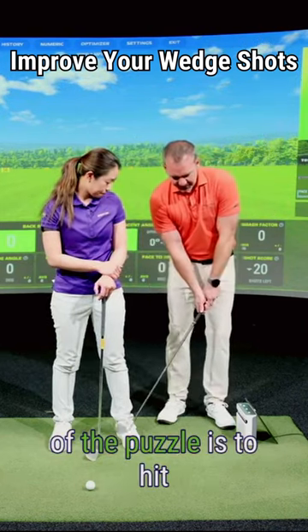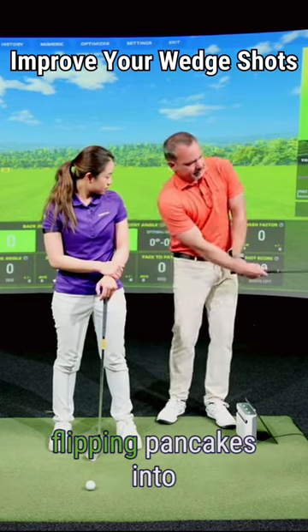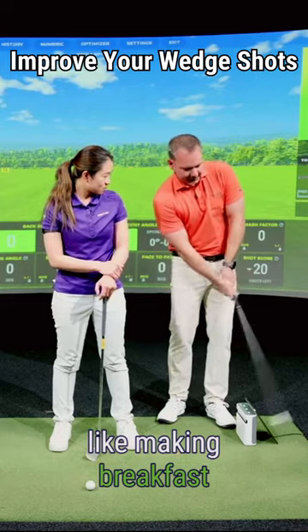Amateur golfers in particular who hit the ball far or just spin it too much — that's the first piece of the puzzle: to hit and have some command over your lead wrist extension, so it doesn't just look like you're flipping pancakes into the air like making breakfast.